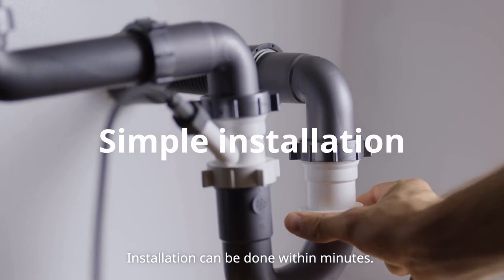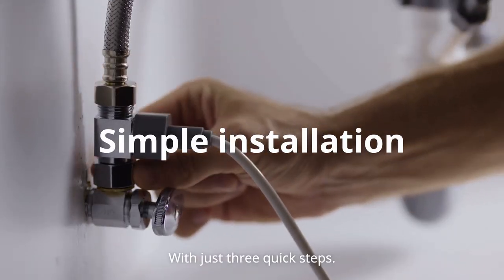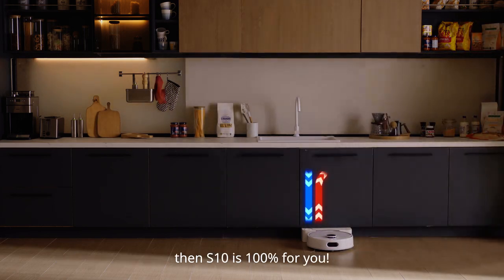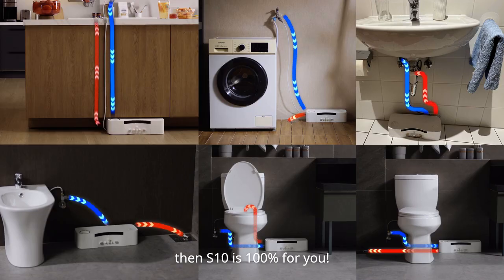Installation can be done within minutes, with just three quick steps. As long as you have a dishwasher or washing machine at home, then S10 is 100% for you.